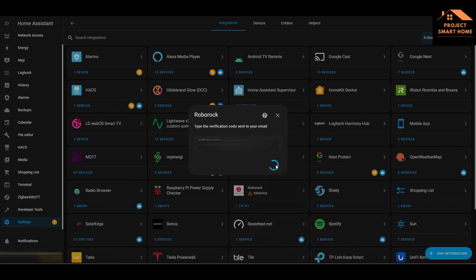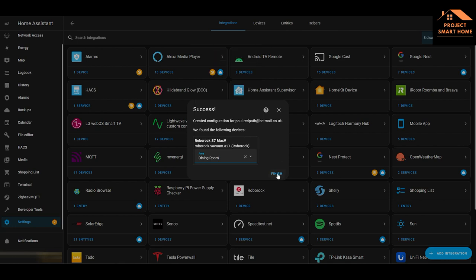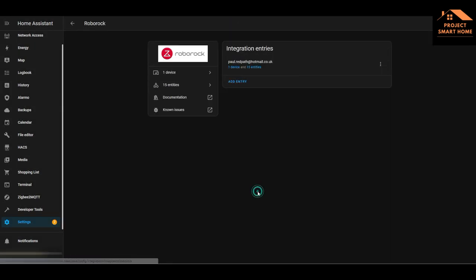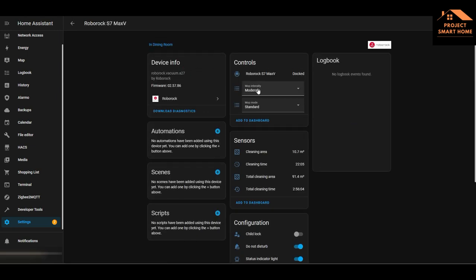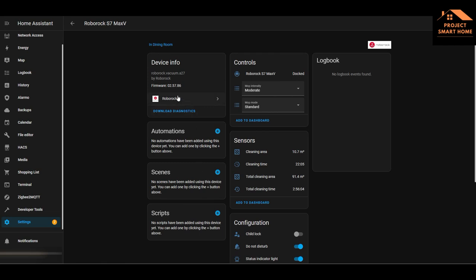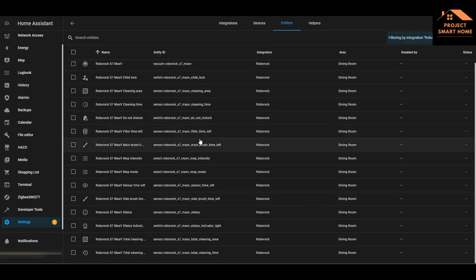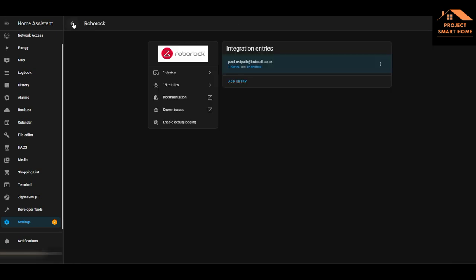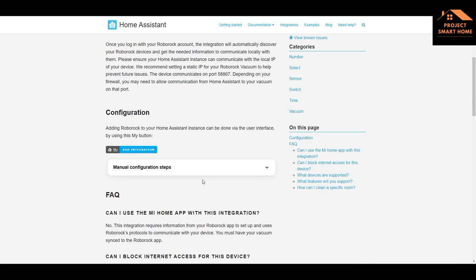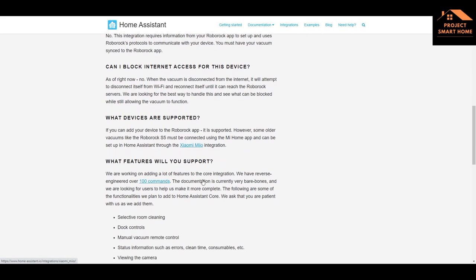Here I'm just selecting the room that my Roborock is in - it's in the dining room which is off the side of the kitchen. Once the integration is up and running you'll be able to have a look at the device and see what controls, sensors, configuration, and diagnostics information you have access to. There are 15 different entities that are activated when you configure the integration. From a documentation point of view, it very much says that the integration is in development.